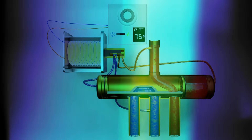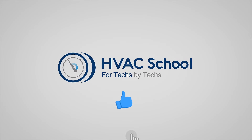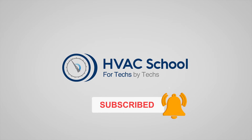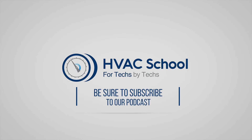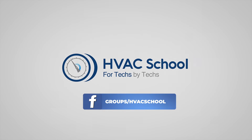Thanks for watching. If you enjoyed this video, please hit the thumbs up, subscribe to the channel, and click the notifications bell to be notified when new videos come out. HVAC School is far more than a YouTube channel — visit HVACSchool.com for tech tips, videos, podcasts, and more. You can also subscribe to the podcast on any podcast app, and join our Facebook group to join the conversation.